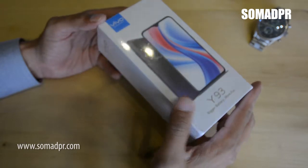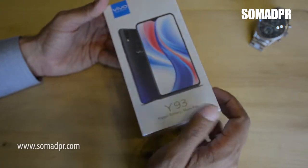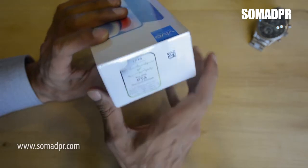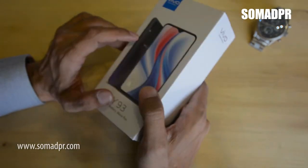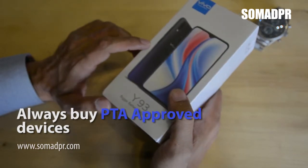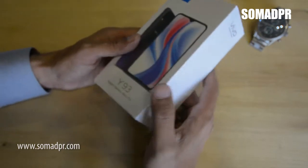Before opening the box, let's look at what's outside. It's a very neat box with clear instructions by PTA — Pakistan Telecommunication Authority. Make sure whenever you are buying a phone, it should have a PTA approved device, meaning you are not buying a smuggled phone and not participating in damaging the industry.